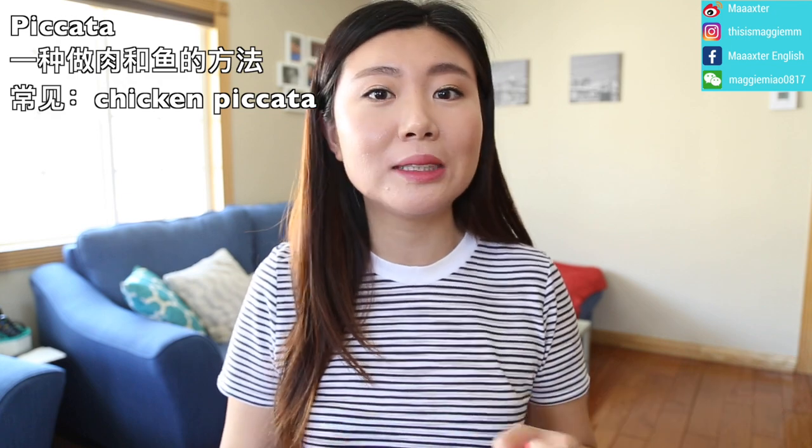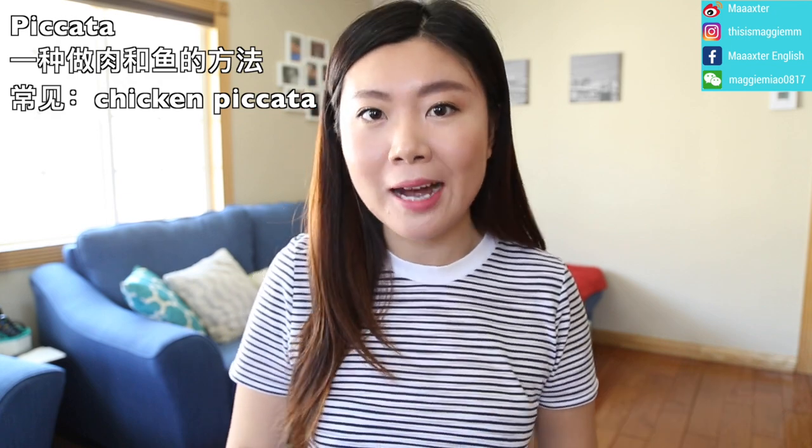A common preparation is chicken piccata, made with that capers-and-lemon-butter sauce. That's it for today's video — hope it was helpful. Thanks for watching, see you next time, bye!